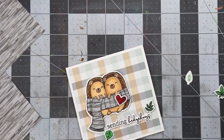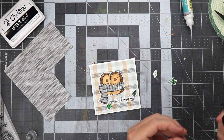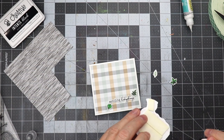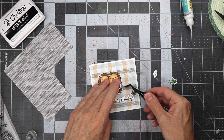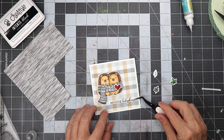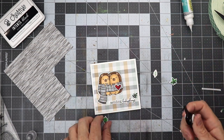Now that we have everything cut out, we're going to start putting the card together. The first thing I'm going to do is get some 3M foam tape and place these onto the card. I'm going to place the heart on first, then put some 3M foam tape on the back of the hedgehogs, and follow suit with the other items — the leaves, the sentiment, and all that. The sentiment is going down nicely. The good thing about plaid is you don't have to worry about getting your sentiment perfectly even, unless you've cut the paper the wrong way. This will complete the card.